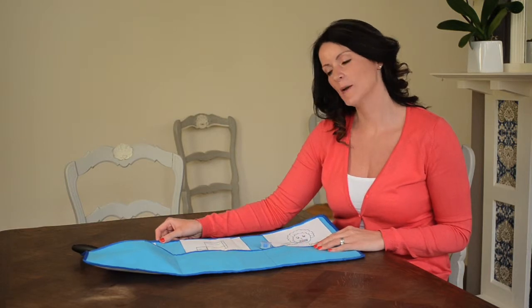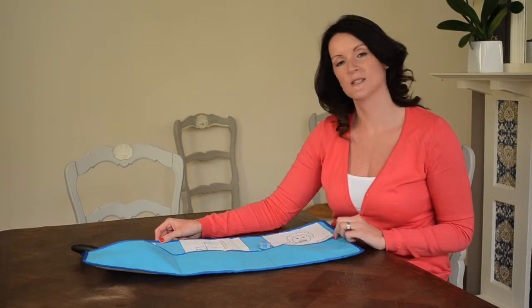Hello, I'm Sarah. I'm a speech and language therapist and I'm going to tell you about the visual timetable wall hanging today.